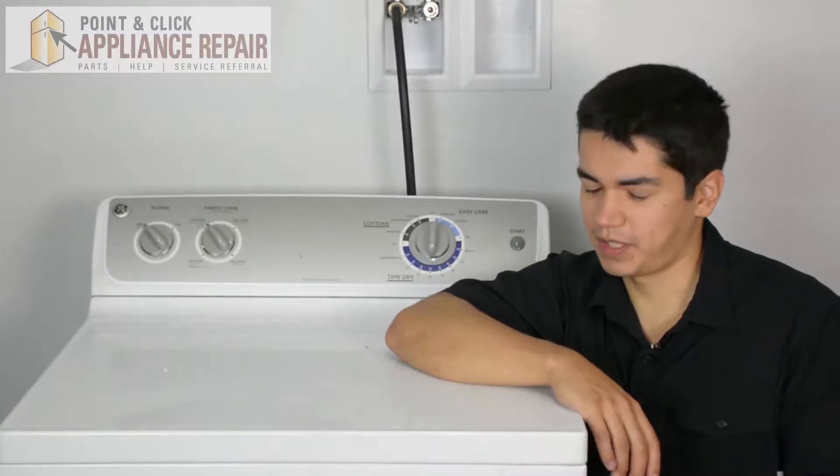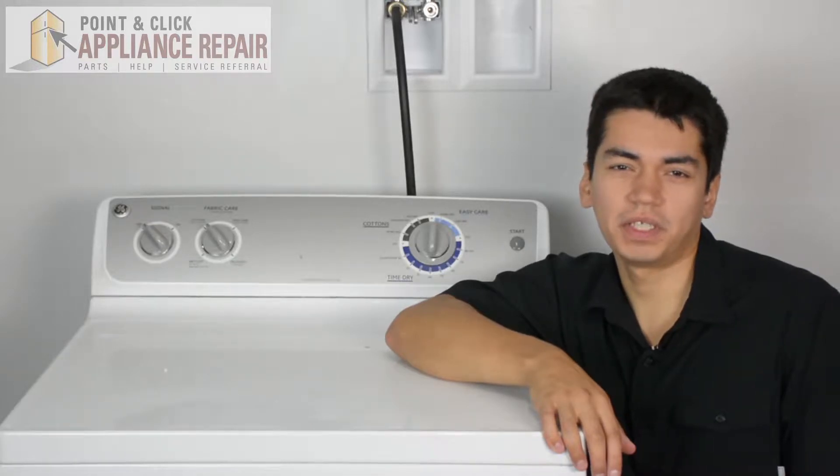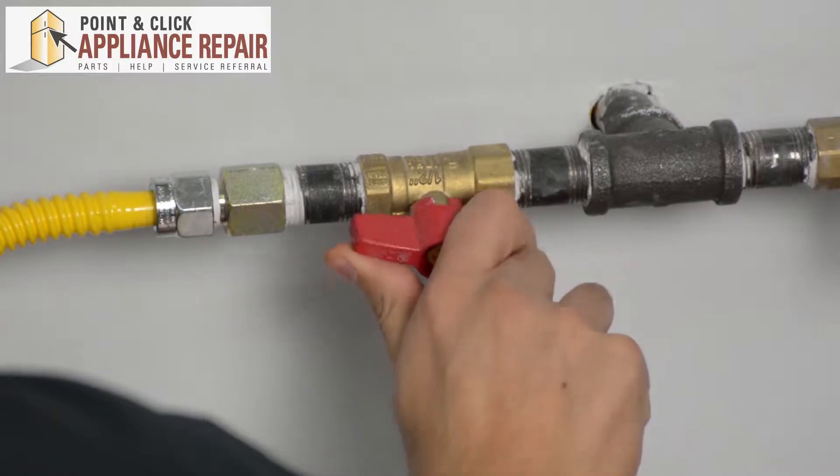This is the appliance we'll be using in this demonstration — it's a GE. Keep in mind yours at home might look a little bit different than what we've got here, but the same techniques should still apply. Just make sure you turn your gas off.